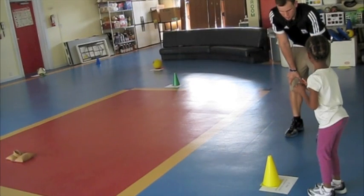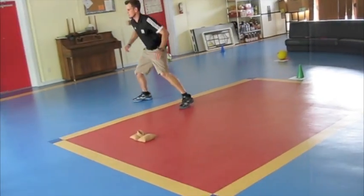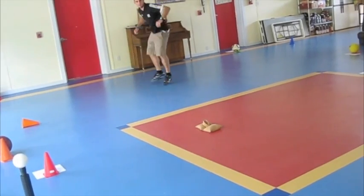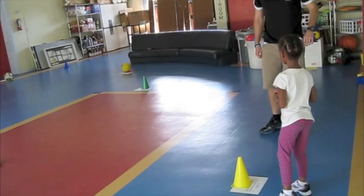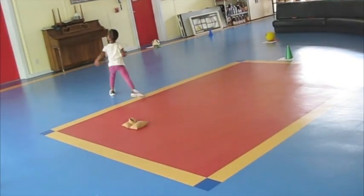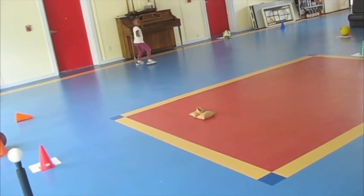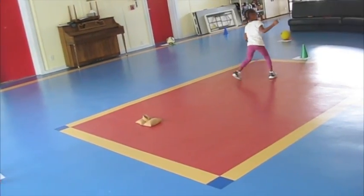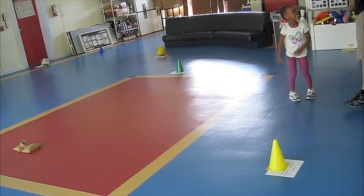All right, so this one — you're behind the yellow cone, and all you're going to do is just slide down like this to the wall, and then you're going to come back. Think you can do that? Okay, let's see you try, Jasmine. Good job. Good job. Yeah, good job. Ready? Come back. Good job. Good job. Excellent. Good job. That was perfect. Good job. Excellent.